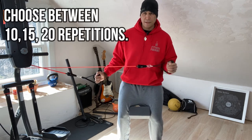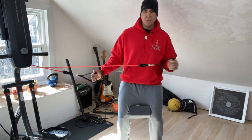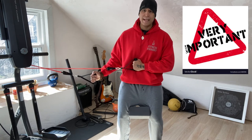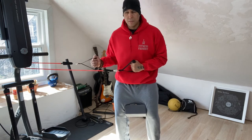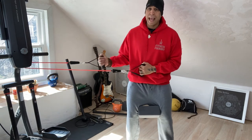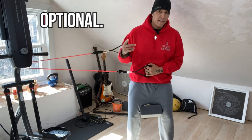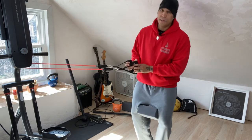How many reps? You're going to do either 10, 15, or 20 reps for each arm — external rotation for your left and right arm. Whatever rep count you choose, carry that over for the other three exercises. You can also add internal rotation, which would make it five exercises — that's your choice.